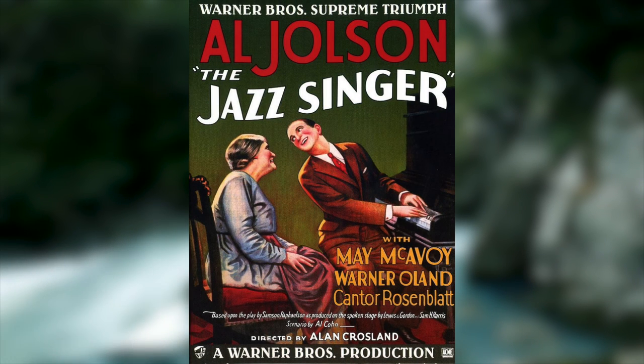This period of time was known as the Silent Era, and it lasted from around the mid-1890s to 1927, but the era came to a rapid close after the release of The Jazz Singer in 1927.